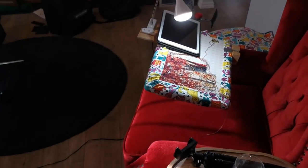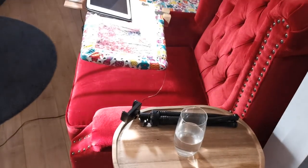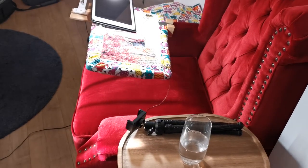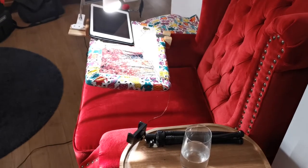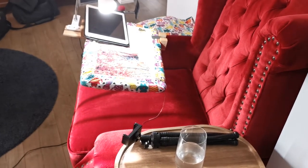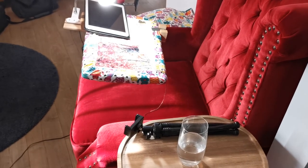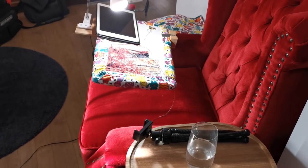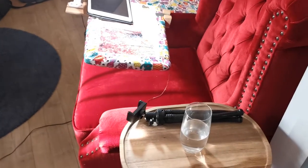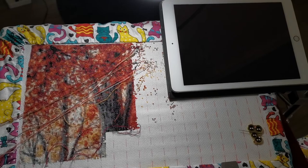So next I'll show you what it looks like when I work on my piece and explain how I stitch, and maybe give some advice on how to stitch to prevent getting sore back or sore shoulders, because I have experimented with it a little bit. Okay, so this would be the view I get when I work on my project.